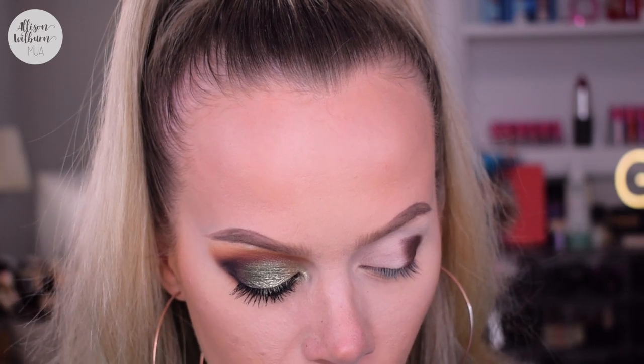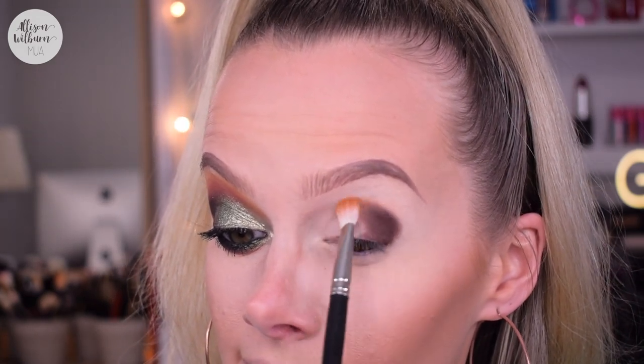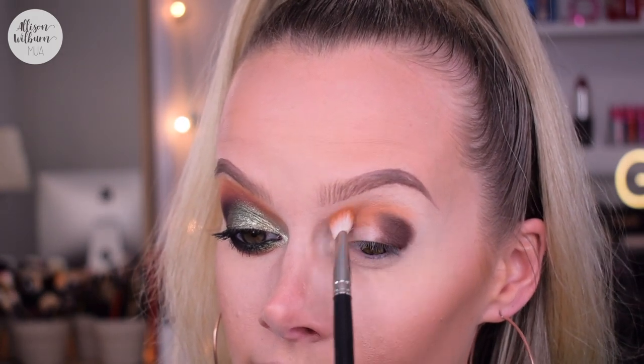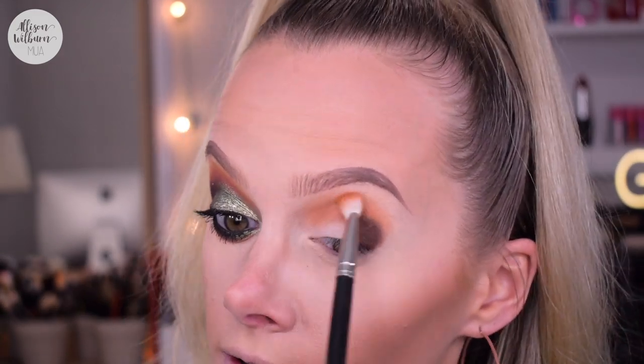So now that that shade is on, I'm going to go into the orange. This is also from the first Alamar palette — it's Coco Taxi. On a MAC 217, I'm going to start blending this in my crease, starting more on the inner part of my crease first. I'm not taking too much because I want to build it up slowly so it blends really nicely — just a little at a time, blending this in my crease and around the edge of Cafecito to start blending that out.